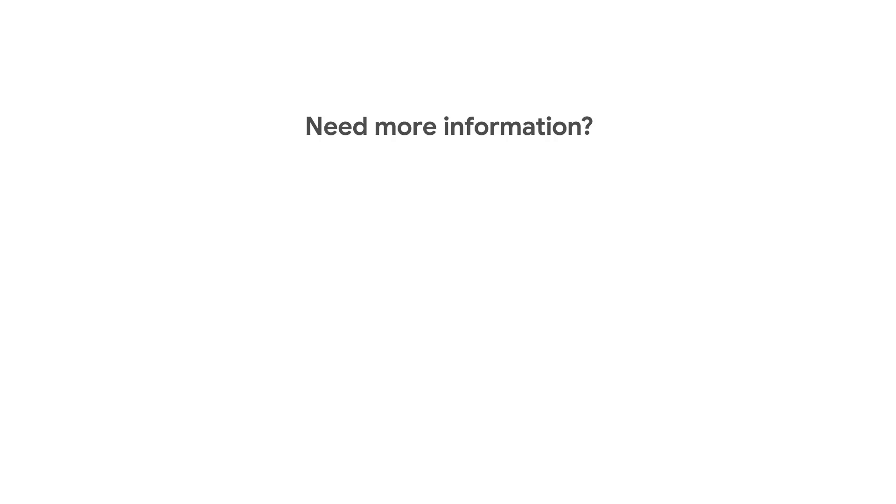If you need more information, click here for the Google Assistant Help Center article and learn how to set up your Google Assistant on your speaker.